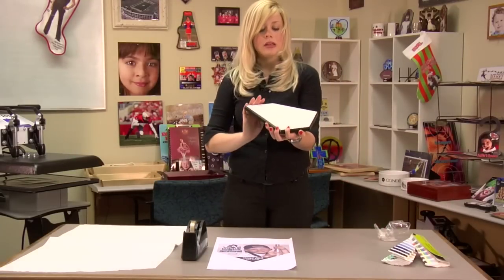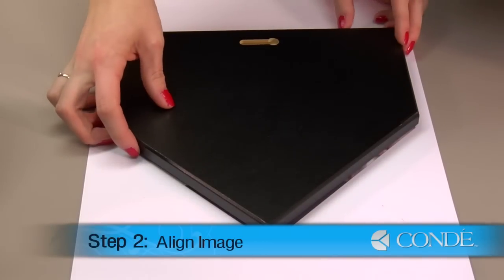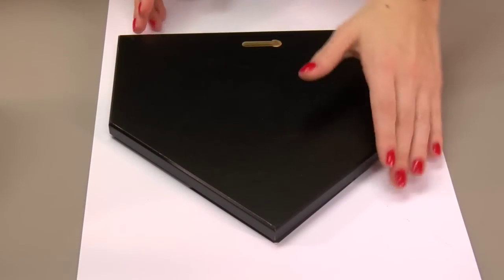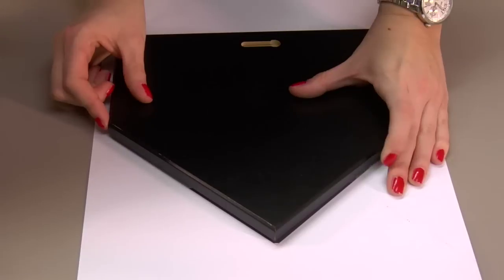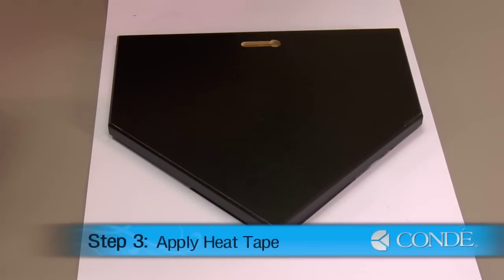After you remove your protective film, you'll want to align your image with your plaque. Your image should be slightly larger than your plaque, so it'll give you some room for bleed. You want to make sure all corners are fit inside your image. Once it's in place, you can secure it down using a couple pieces of heat tape.